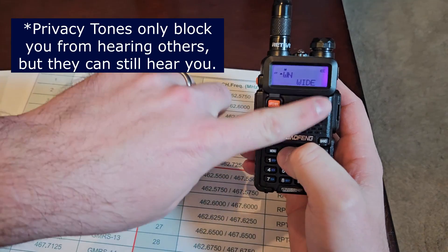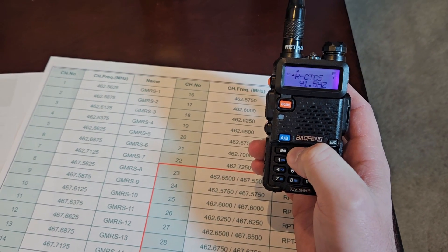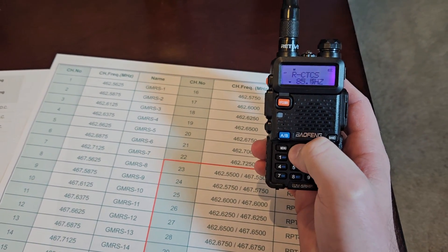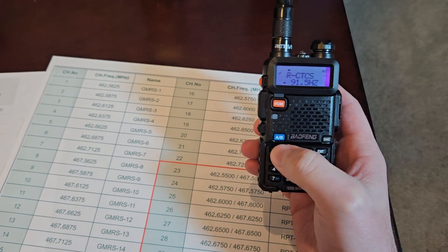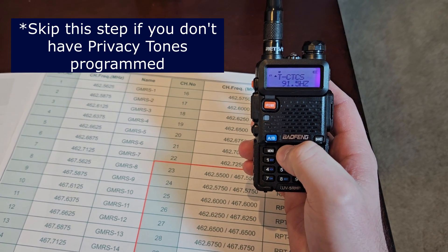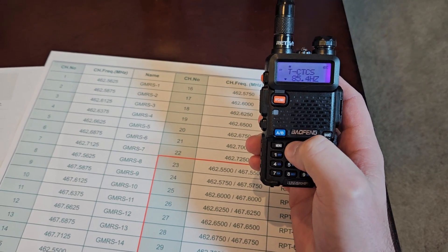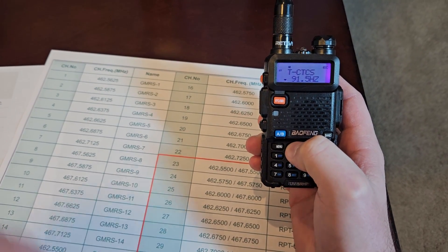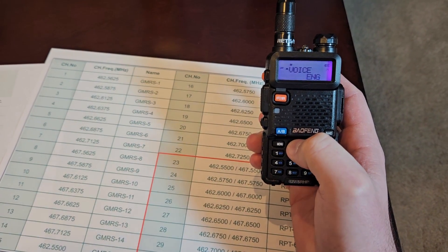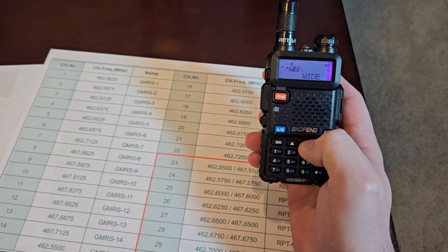This has a privacy tone on it, so let's go ahead and program it. I already have the tone set because I was just doing a channel beforehand, but when you program it you're going to want to hit menu and make sure that you go and choose the correct privacy tone and hit menu on it. Go up to transmit and again set that tone — you need to make sure you save the privacy tones before you save your channel into the system.